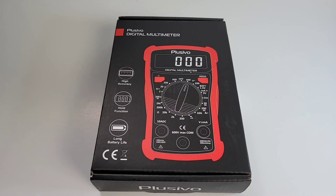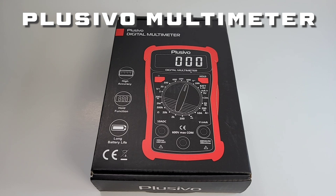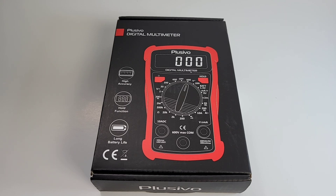Everybody welcome back. I know it's been a little while since the last review, sorry. June is just a crazy month — bear with me. July things will be back on track. Today we're looking at the Placebo digital multimeter.